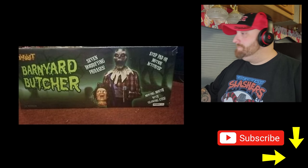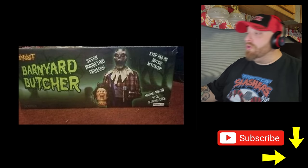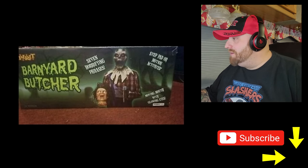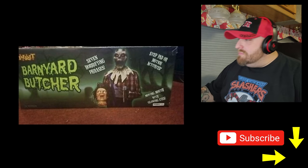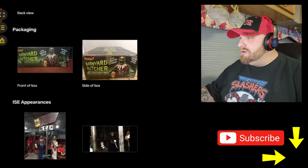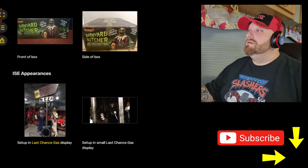Here's the box. Seven horrifying phrases — that's cool, usually you only get three or four. Moving mouth with glowing eyes. Let's go on over to the video — Barnyard Butcher, Spirit Halloween.